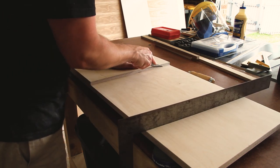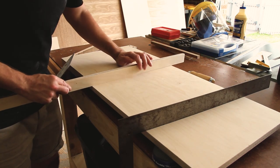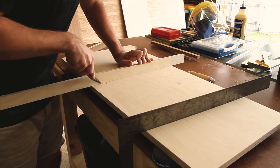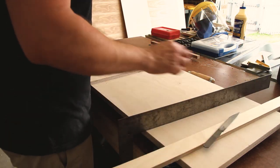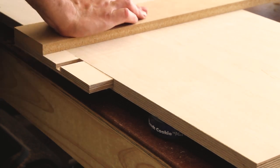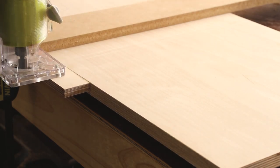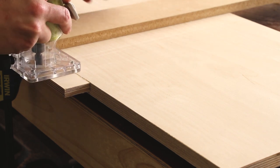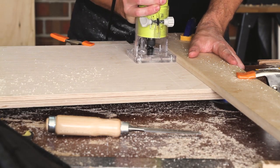Rather than measuring the location of the dado for the shelf, I'm using the vertical piece I cut earlier and an off-cut that matches the thickness of the shelf to mark the exact location of where the shelf should go. Where possible it's much better to not measure your woodworking — much better to use reference pieces. I have a jig created for the handheld router that has a little indicator showing exactly where the router will start cutting. I can line that up with my knife marks and then run the router along the fence, giving a perfectly aligned dado where the shelf will slide into.